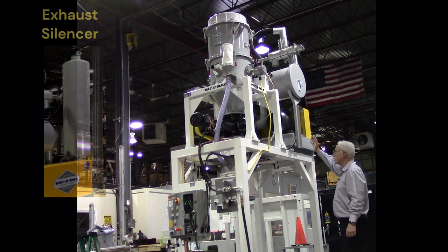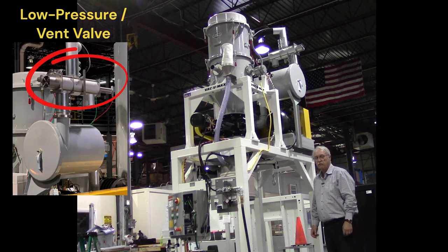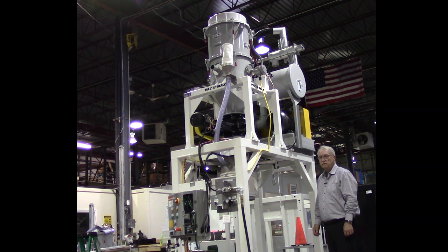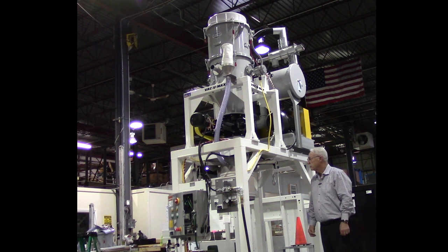The pump package is also equipped with an exhaust silencer and a device we call a low pressure valve — you could also describe it as a vent valve. At different times during the control program, the vent valve will open, allowing maximum efficiency filter cleaning to take place when the vacuum producer is offline. The vent valve will also open when the high level is reached in the bulk bag.